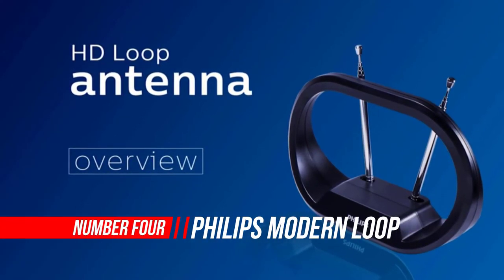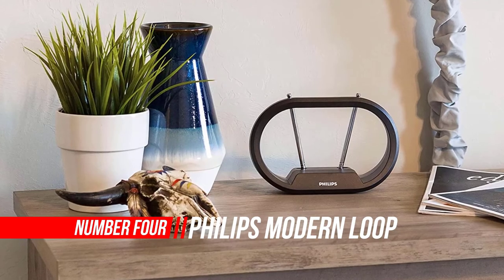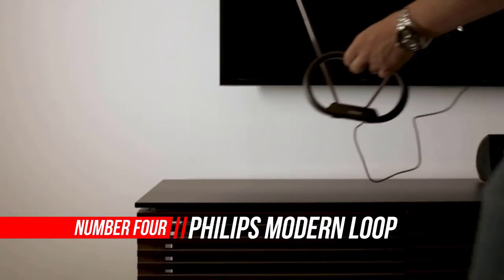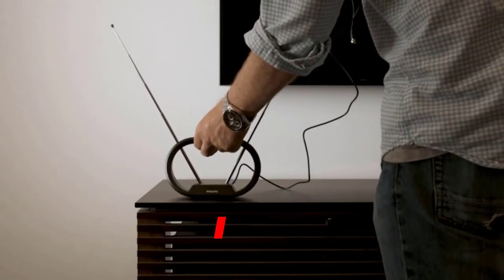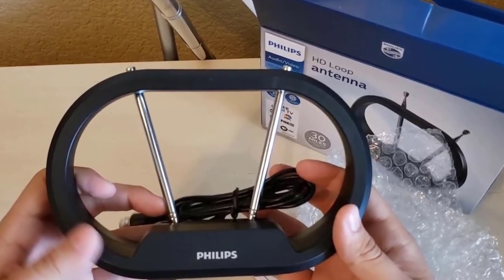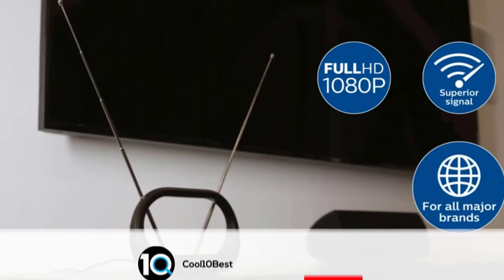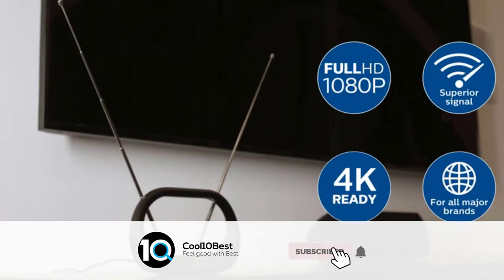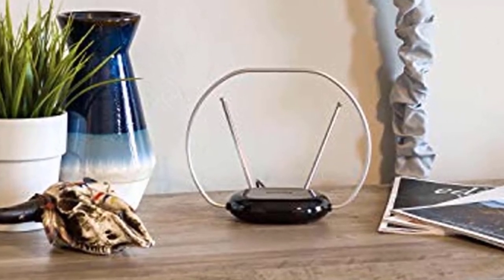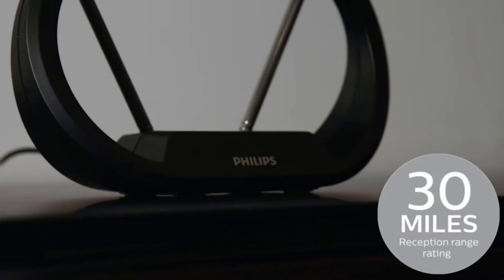Number 4: Philips Modern Loop Rabbit Ears Indoor TV Antenna. The Philips Modern Loop Rabbit Ears Indoor TV Antenna placed 5th when we looked at the top 30 products in the category. This TV antenna has superior reception of up to a 30-mile range for both VHF and UHF signals, receiving uncompressed 1080p signals and is 4K TV-ready.